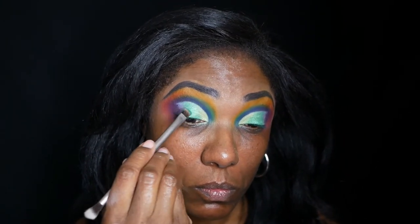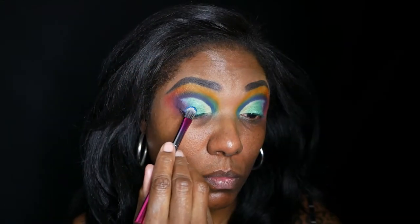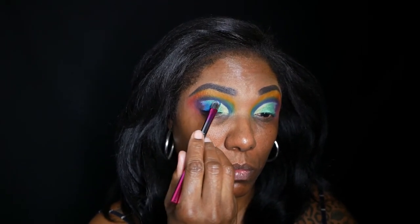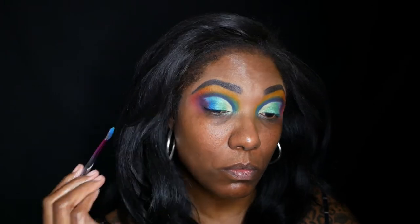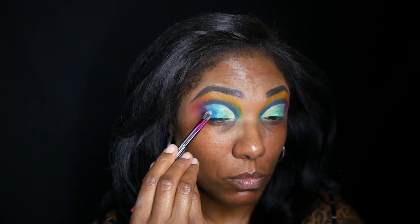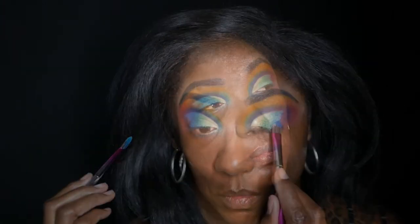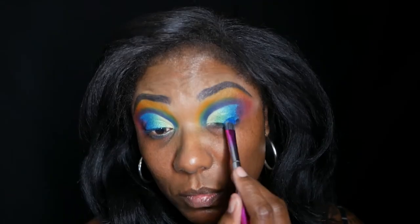I really want to make sure this cut crease is nice and crisp. Now I'm going into this gorgeous blue shade called Shortening and placing that on the last portion of my cut crease right next to that green, blending those edges together. This blue shimmer shade is actually my favorite in the whole palette — it really made all the other colors pop when I placed it down. It's very, very pigmented.